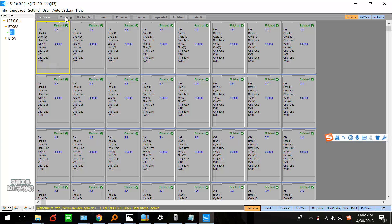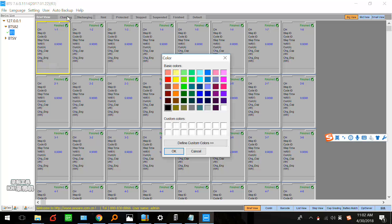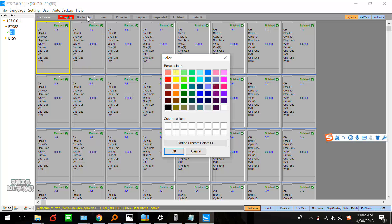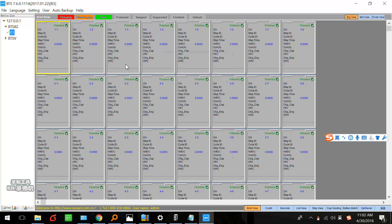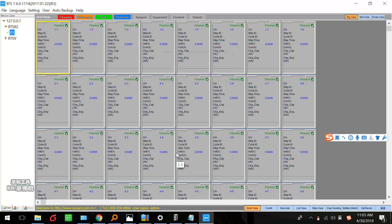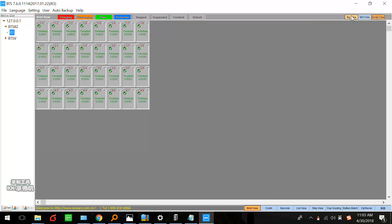Here you can set different colors for different steps. During charge, we can set red color — when the battery is under charging, the color will be red. For discharge, we can set yellow. For rest condition, we can set green. For protected, maybe blue. You can set these here. And this is the different view — big view, middle view, and small view. I prefer big view.